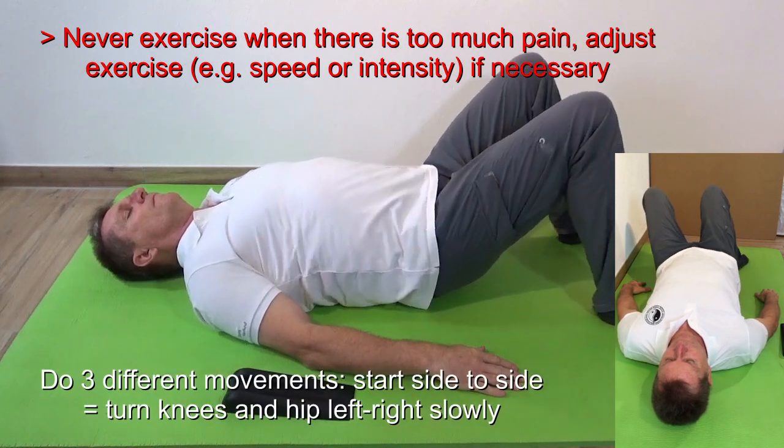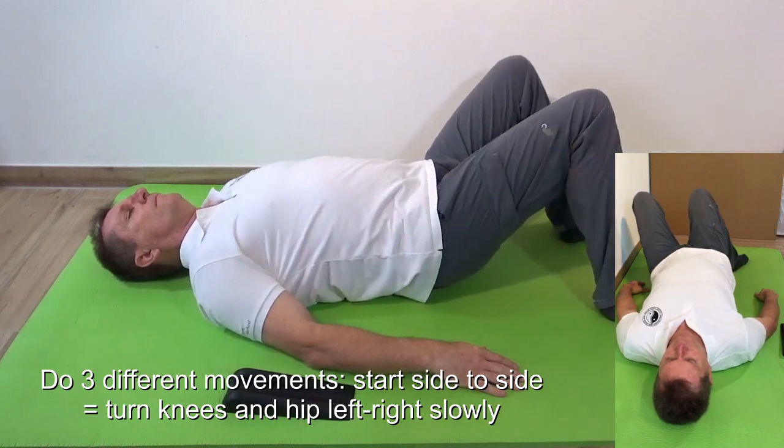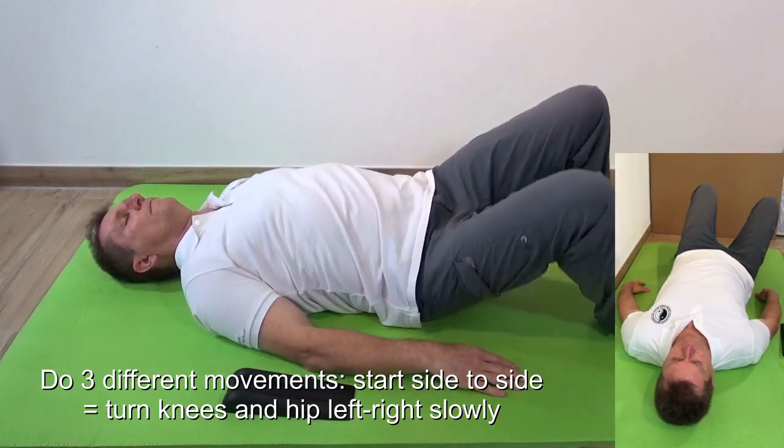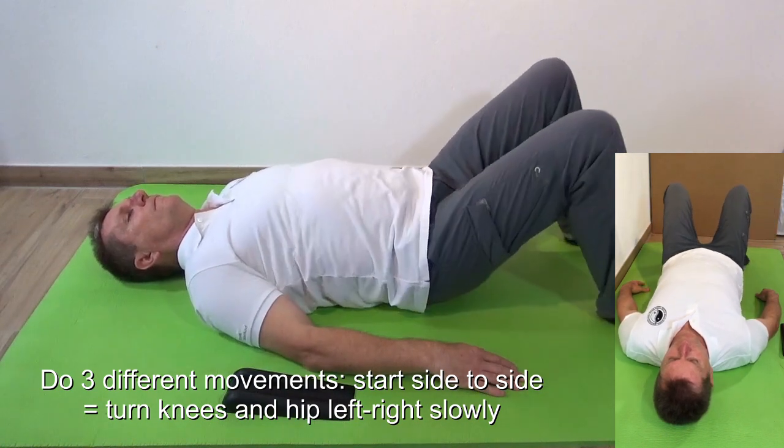Now you can do different movements. You can start, for example, with a side-to-side movement — turn the knees and the hip left to right slowly and controlled. Breathe normally and stay relaxed.